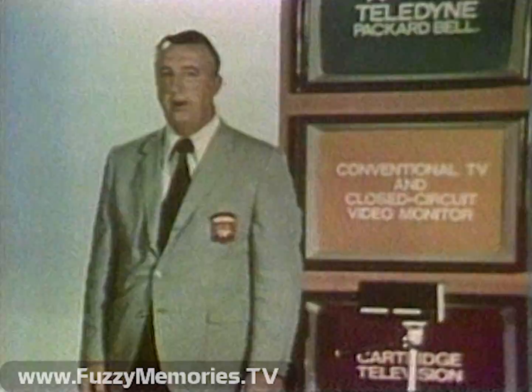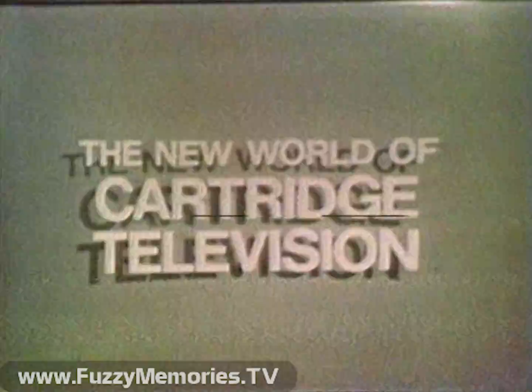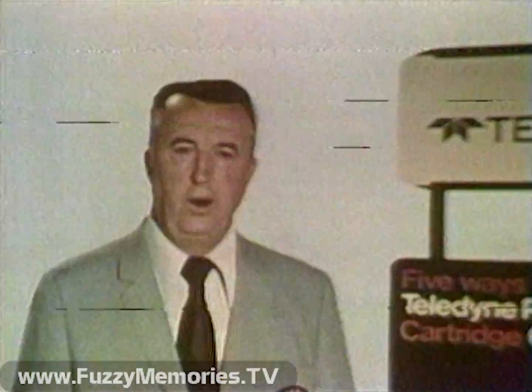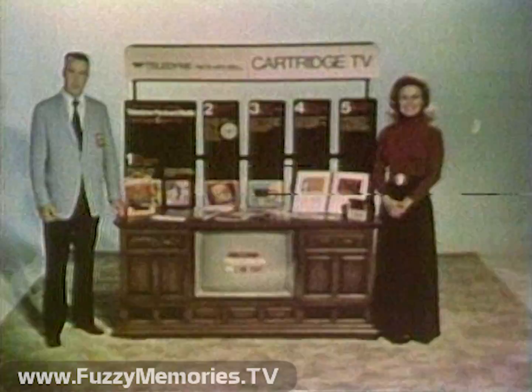Adding the camera provides the Teledyne Packard-Bell cartridge television with additional exciting dimensions, including closed-circuit television as a security monitor, babysitting small children, personal instruction, and the ability to record and practice a scene many times. Opportunities for home television shows are almost limitless: parties, friends, relatives, anniversaries, weddings, practice your golf swing, improve your diving and swimming — all with the advantage of instant replay. Over the years, Teledyne Packard-Bell has earned a reputation for quality cabinetry and excellence in electronics, backed by space-age technology. With your knowledge of this new innovation and sales experience, selling Teledyne Packard-Bell's cartridge television can only be made easier with the great promotional and point-of-sale material available to you. Read them, use them, and the new world of cartridge television by Teledyne Packard-Bell can be yours.